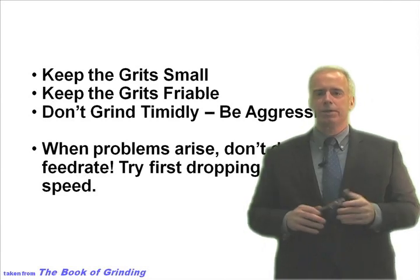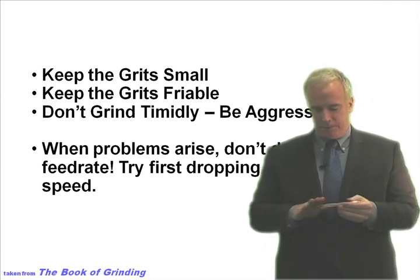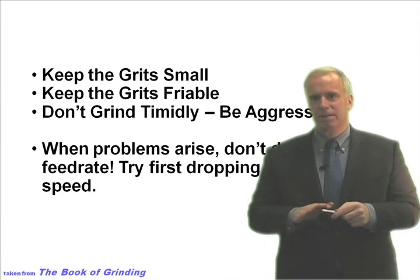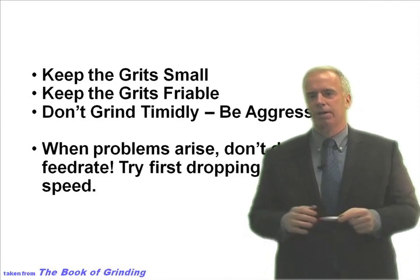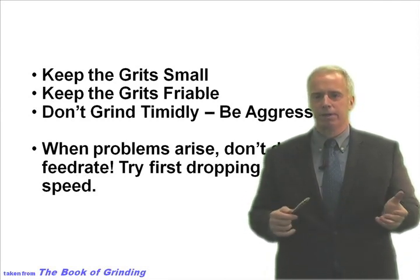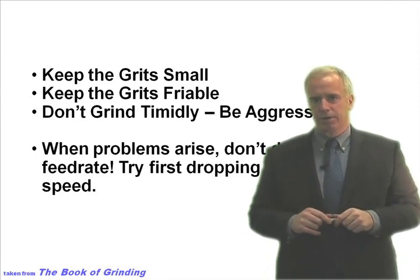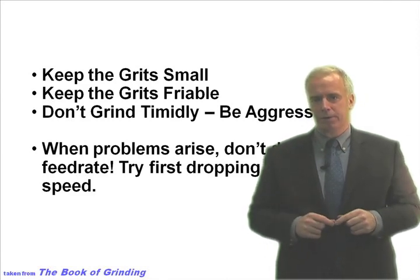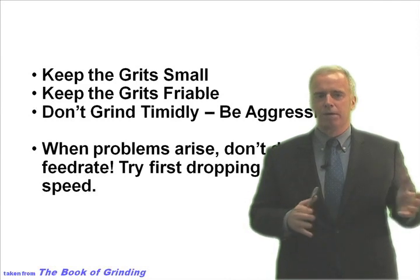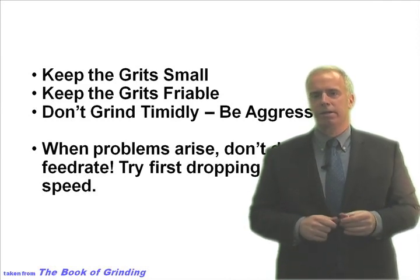When people are grinding their Cermets — maybe they've got a little Cermet insert and things aren't going well — they slow down the feed rate. That doesn't really help, so they slow it down a little more, and a little more. What they're doing is grinding less aggressively, doing a lot of rubbing and just not cutting well. So don't drop your feed rate — that's a bad idea. Increase your feed rate.